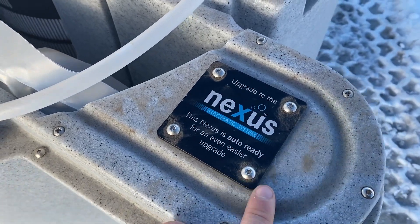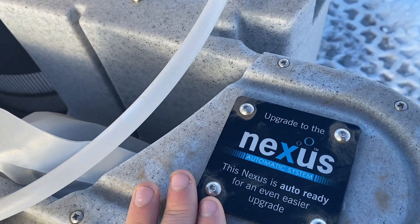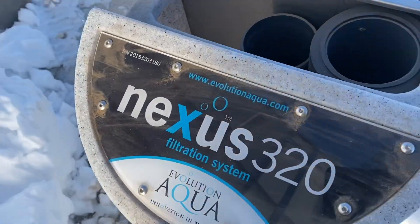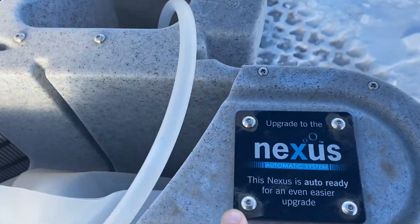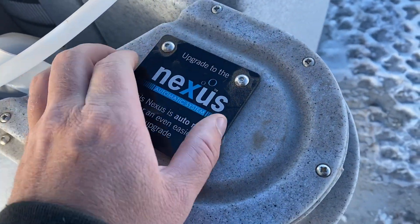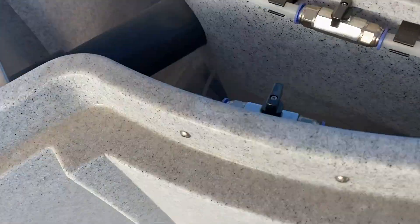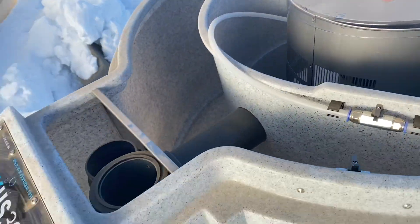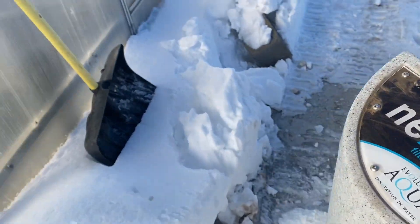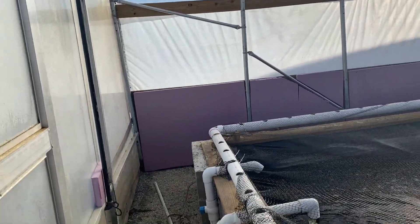Now this Nexus is the 320 plus — it's before they got the new plates that said 320 plus on them. So it just says 320 but it has all the upgraded spots on it. If you want to upgrade this to an automatic you just pop this off and screw the automatic on. Those are the only mounting spots. But yeah, other than that it's basically the same unit. So we're gonna get this on the fish system, wedge it in the corner over there, and we'll be good to go.